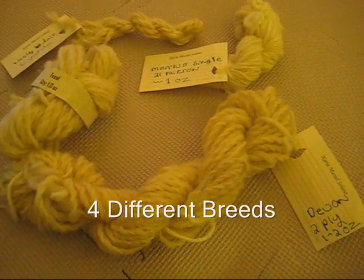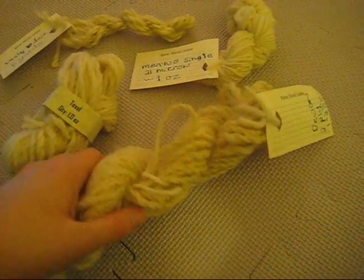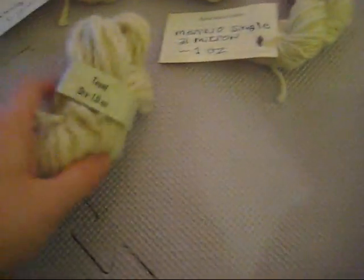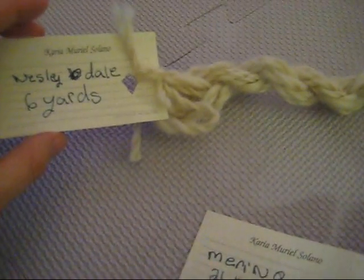She generously sent me three different breeds of wool that she hand-spun into yarn, and the breeds are Devon, Texel, some gorgeous Merino, and some Wensleydale.